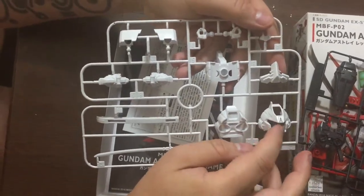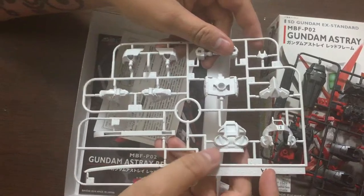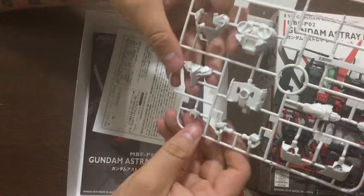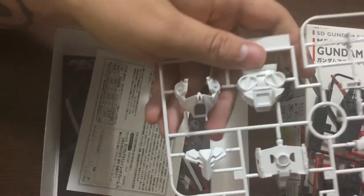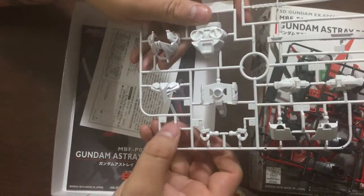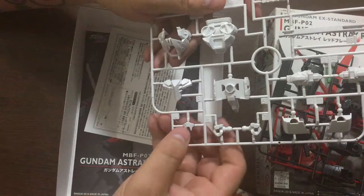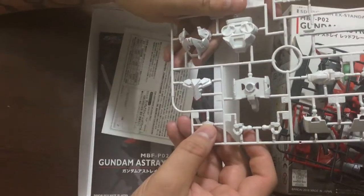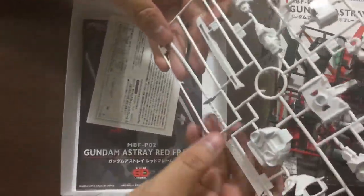The white pieces will take panel lines really well — they're very detailed with nice little cut edges. The face is an interesting thing: usually with an SD you get the face as just one piece that you snap into the head. In this case, the visor piece — or the mouth guard piece — is actually separate from the rest of the face, so that gives you a little more variance than you're used to with SDs.